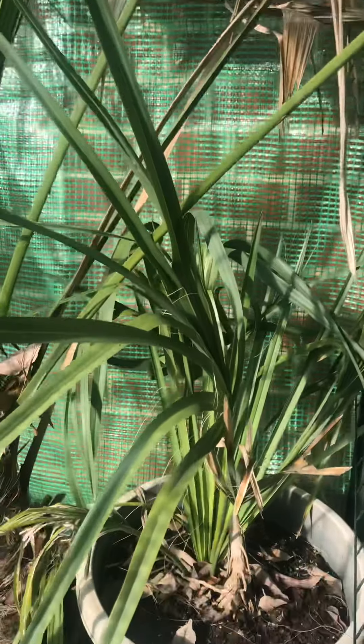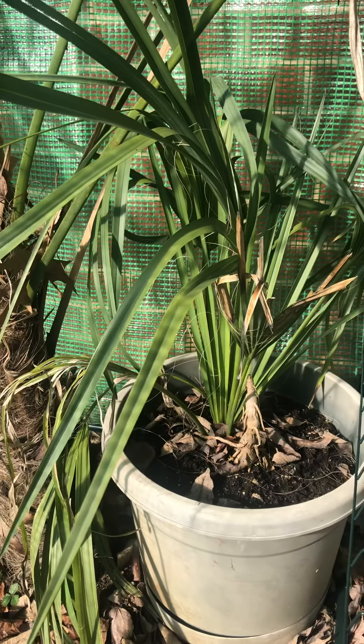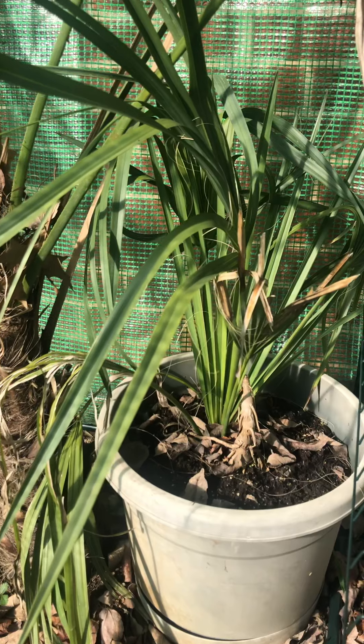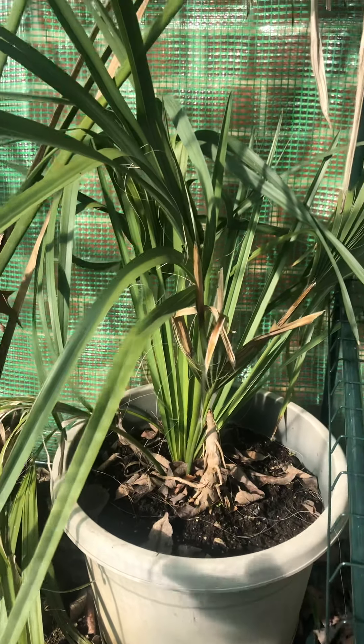We also have one I bought years ago — I forget what it is, I think it's a sabal palmetto — and we're gonna try to plant that in the spring of this year. That one's also doing very well, very green.